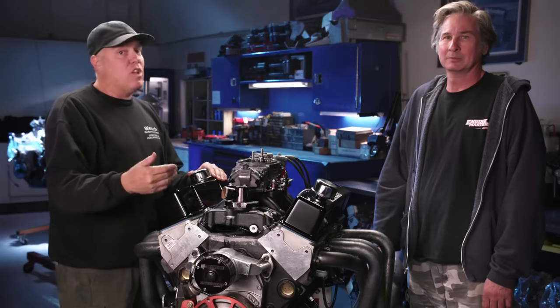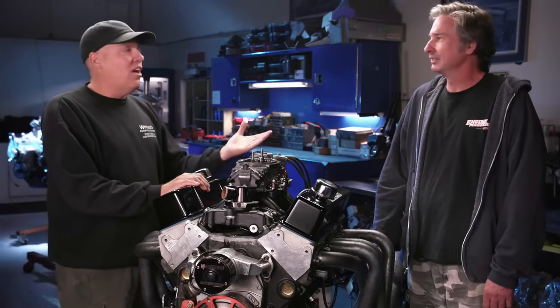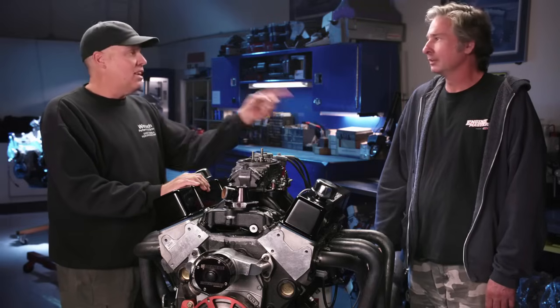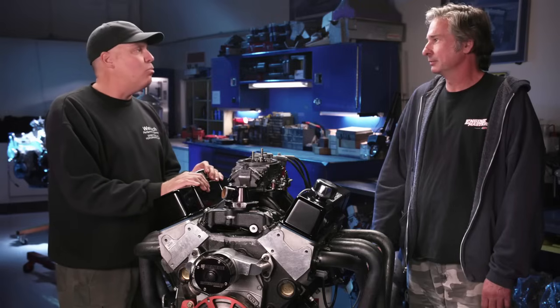We'd welcome feedback on social media — if anyone has run a hydraulic cam with solid roller lifters for a long time, hit us up. We're Engine Masters on Instagram and Hot Rod Engine Masters on Facebook. He's Steve Dulcich, I'm David Freiberger, and Steve Brulé is Dino Brulé on Instagram. Hit us up between episodes and we'll see you next time on Motor Trend's Engine Masters.